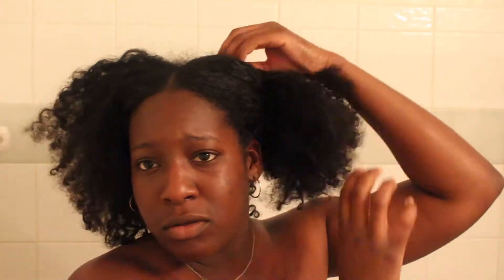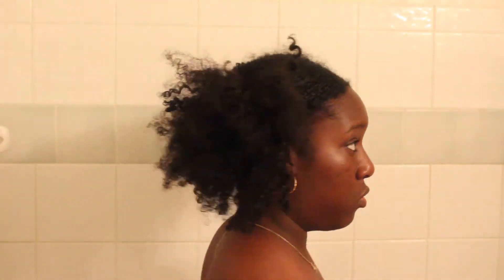Hey everyone, welcome back to my channel. This is going to be my full natural hair wash day routine. I'm starting off by putting my hair up into two sections.